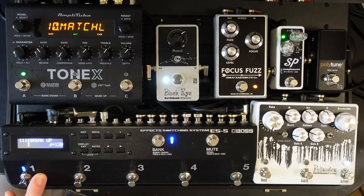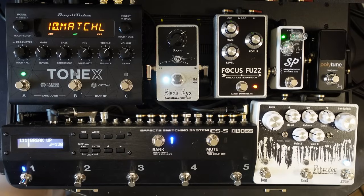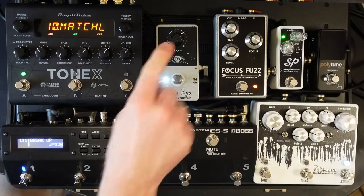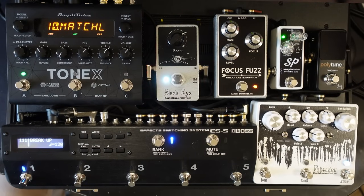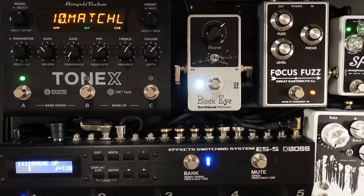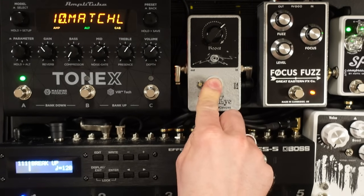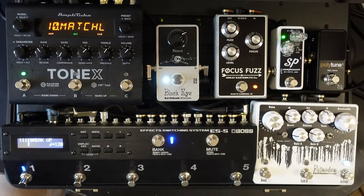Let's talk about the different patches I'm using. There's my Clean patch — or Breakup as I've got it, because it's just slightly breaking up. Depending on which guitar I'm using, I can control that through a boost pedal. So if I've got something like this Earthquaker Black Eye Boost and a lower-output guitar like this Strat, I can give it a bit of a kick by boosting up the input level. The Tonex pedal has got so much headroom that you can put boost pedals in front of it — I'm boosting by a fair amount and it still sounds really good. And you get that amp-like Tonex response where, as you drive the front end of the amp harder, it starts to break up a little bit.